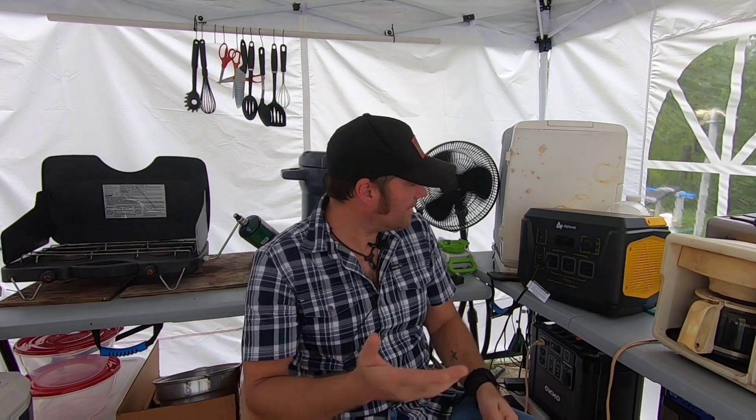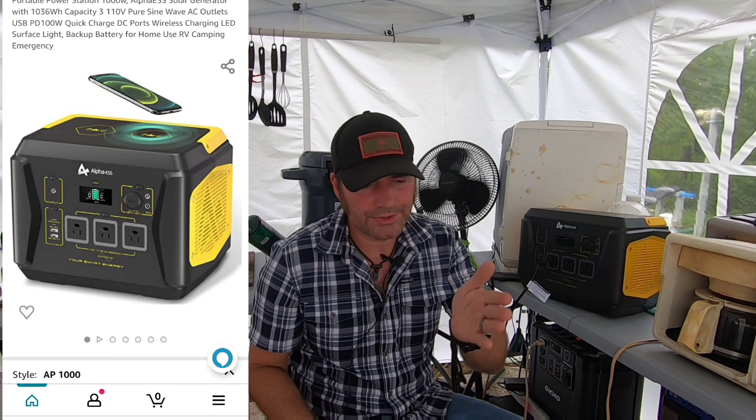The Alpha ESS Black B version - there should be some pop-ups appearing now. They sell directly on their website and links are in the description. Also available on Amazon - there's a link for their Amazon page as well. They also have their own brand of solar panels available for the system. We're not affiliated with them, but they did send this product for review, and I'm a big advocate for portable power.